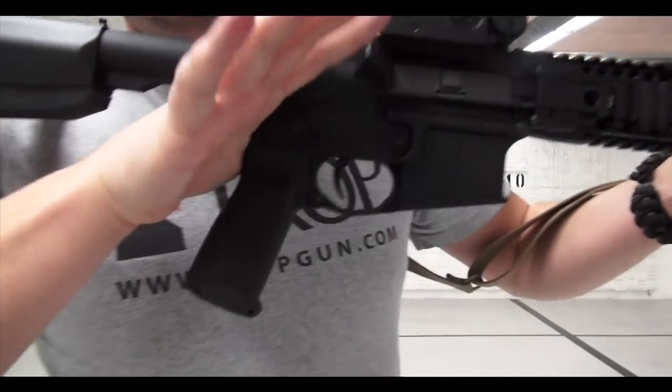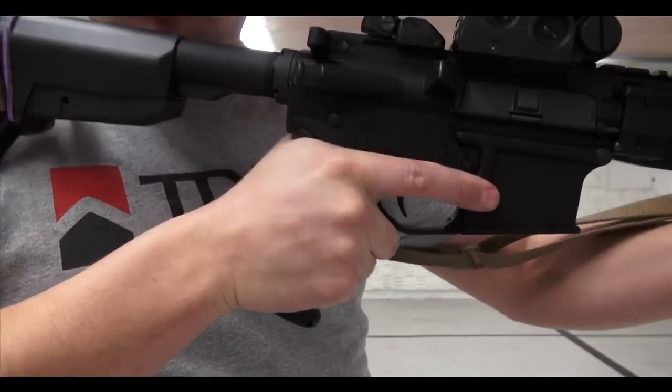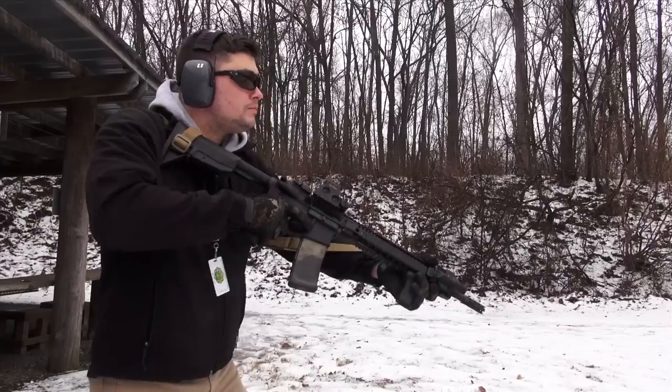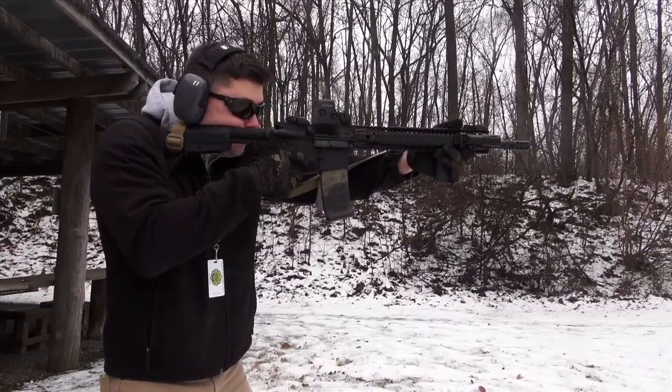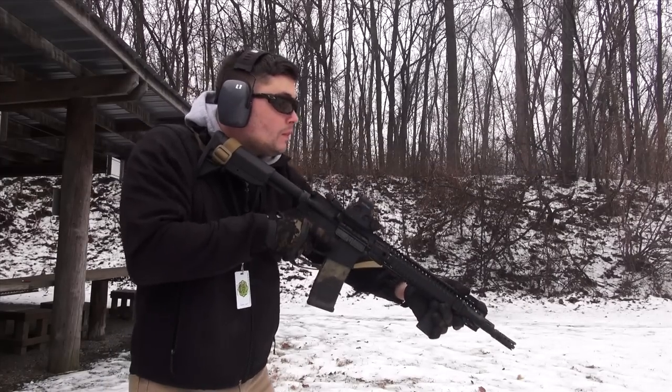As you can see with this BCM grip, the Mod 3, it really gets my hand in a more vertical alignment with the rifle. This gives me much better — I think — a much better press on my trigger and manipulation of my safety.